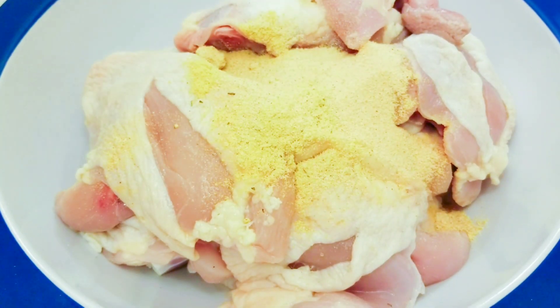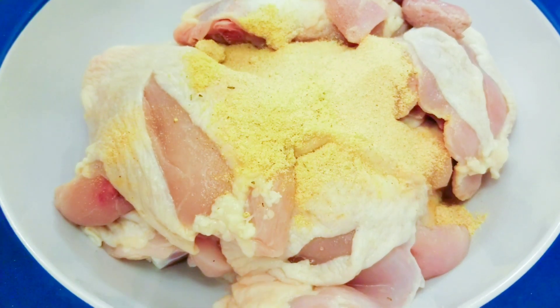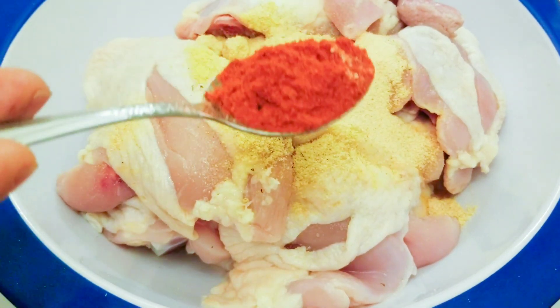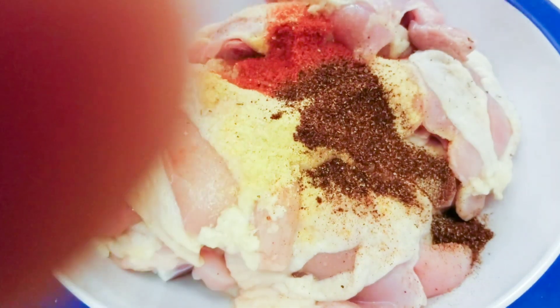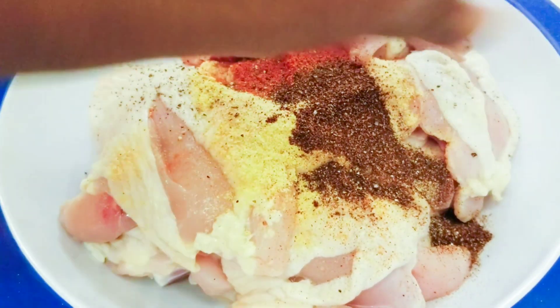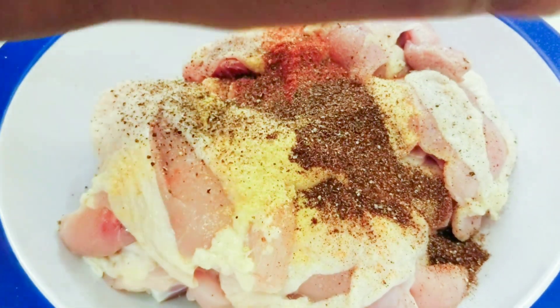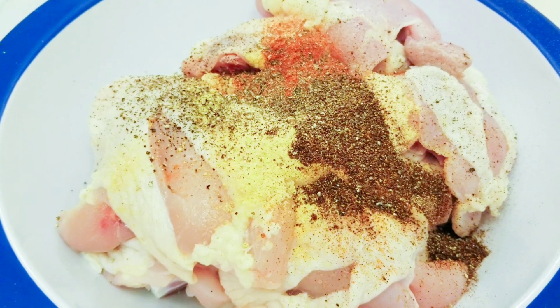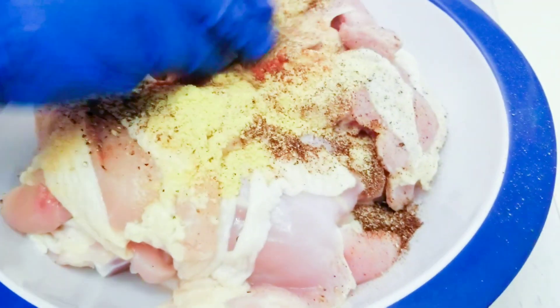Half tablespoon salt, one tablespoon chicken bouillon, one tablespoon garlic powder, one and a half tablespoon onion powder — I love a lot of onion powder in my chicken. One tablespoon smoked paprika, one tablespoon chili powder, and crushed black pepper as much as you like. People like a lot of pepper on their chicken, so you can put as much as you want.